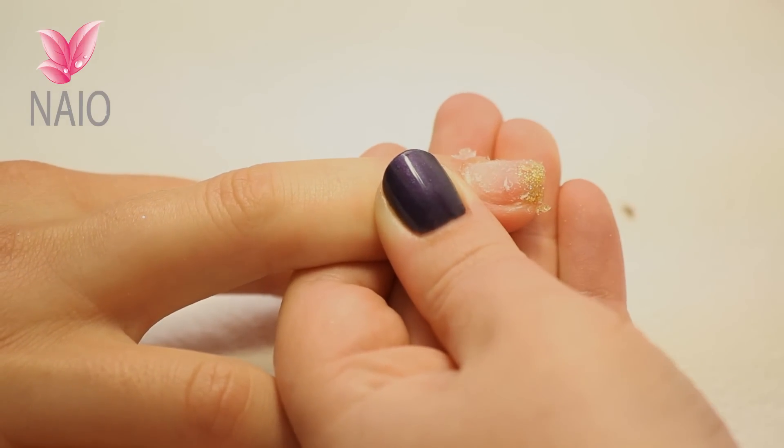There's a thin layer left on it, but still put it back in the acetone. Don't be tempted to file or pick it off.